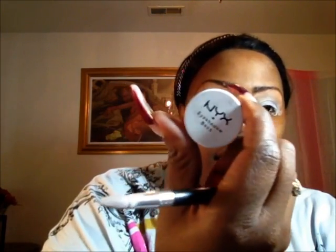I'm going to use the Magic Primer by Ruby Kisses and use NYX eyeshadow base in white. I'm just patting it up on my eyelid and then using my finger to make sure it's on right.